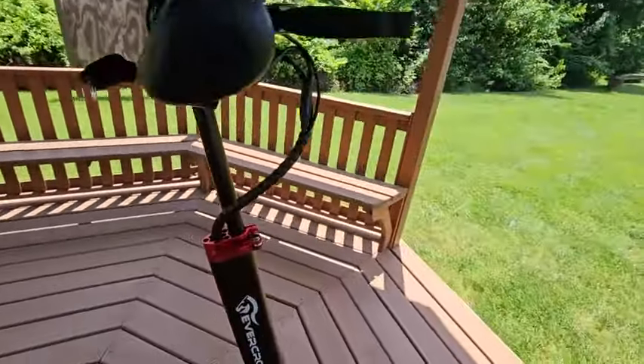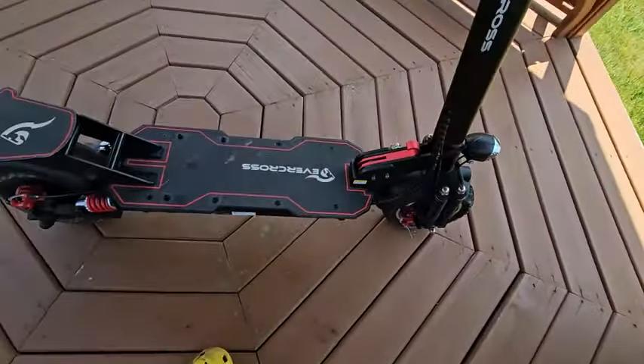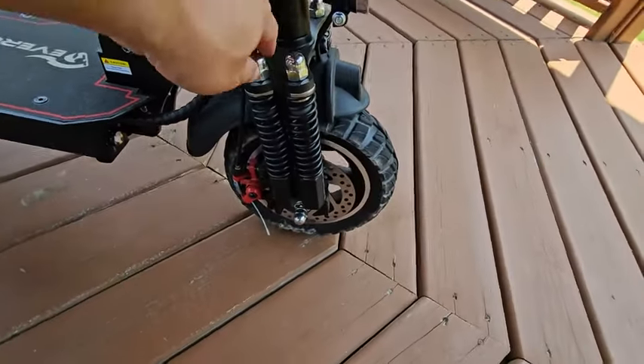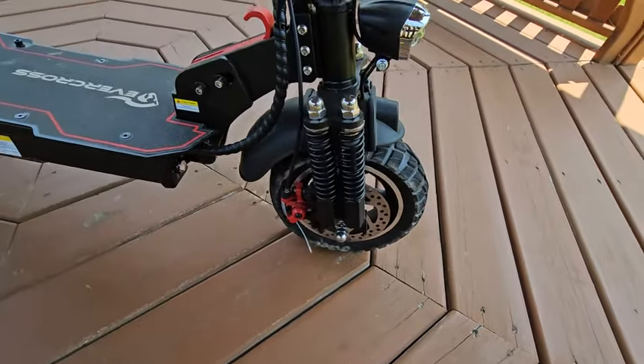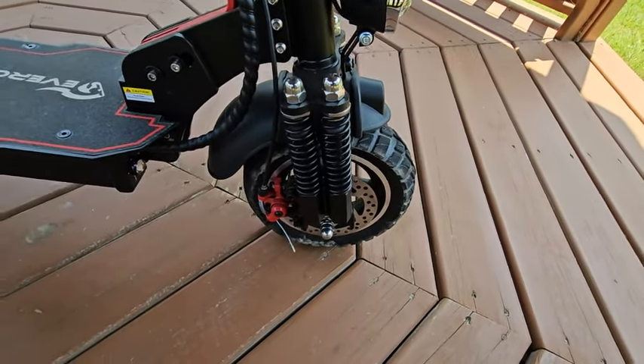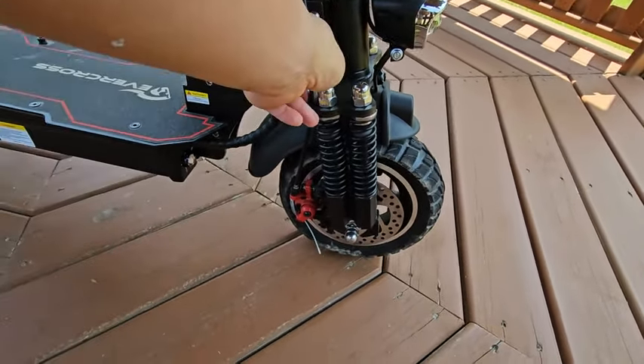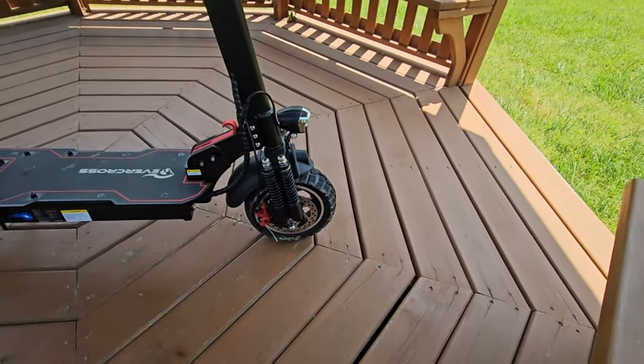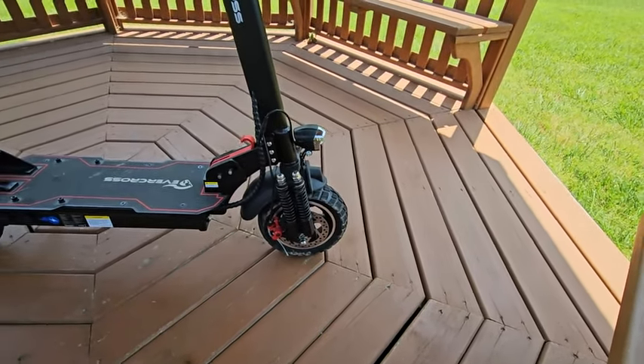It's perfect for our needs. It's very stable, and the deck is pretty big. The shock is adjustable, and the brakes are cable, not hydraulic. I think cable is actually better than hydraulics — it's less maintenance.